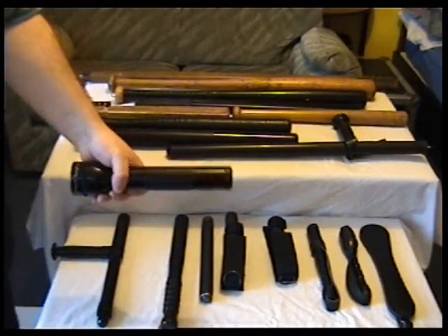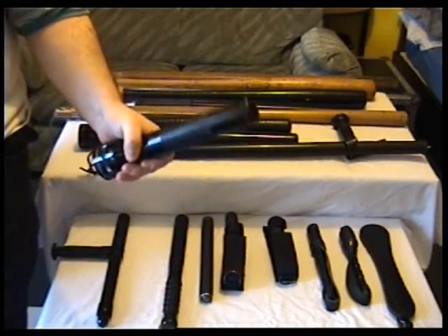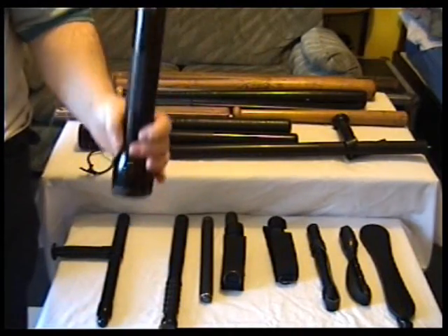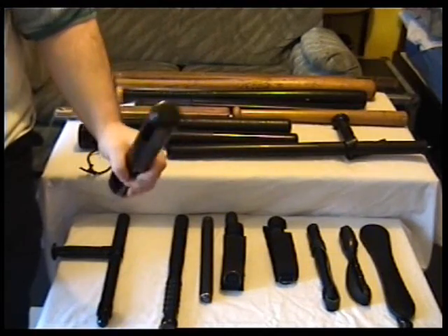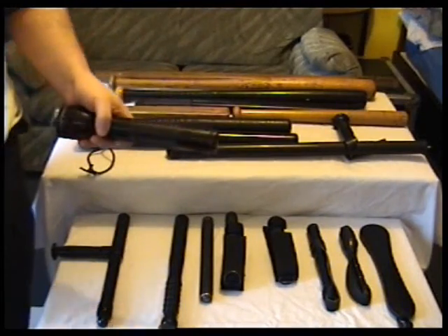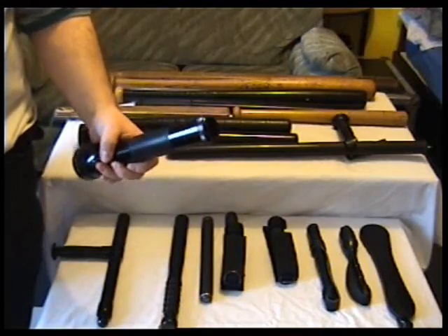We've got the little 3D cell — another good impact weapon. You'll notice that people like security guards and doormen carry these, and it's not really to use as a torch, though they'll make out it is. It's used as a weapon. This would do less damage than the 6D; to be honest the 6D could kill someone whereas this probably wouldn't.